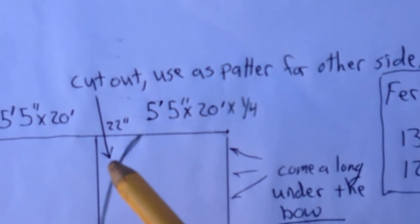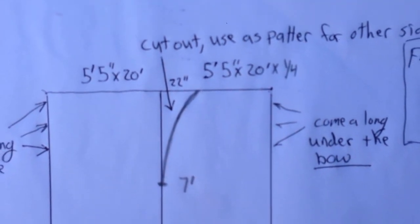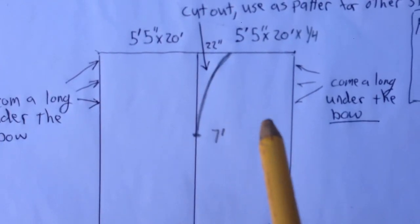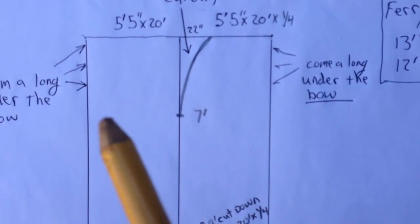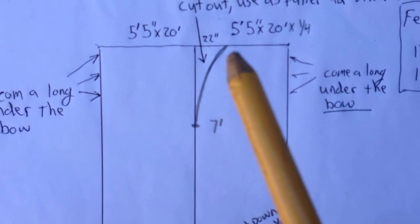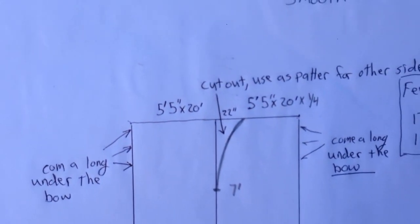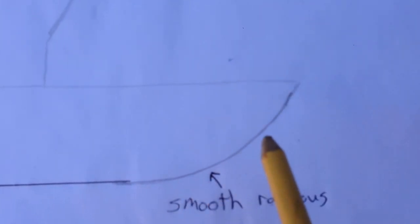Draw a nice smooth arc and cut this piece out, then use it as the pattern for the other side so both pieces are exactly the same. Once you have both pieces cut out, take come-alongs underneath the sheets from one side to the other and start drawing them together. That will pull the arc together and you just weld it as you go up. That's how you create a smooth bow for the front end.